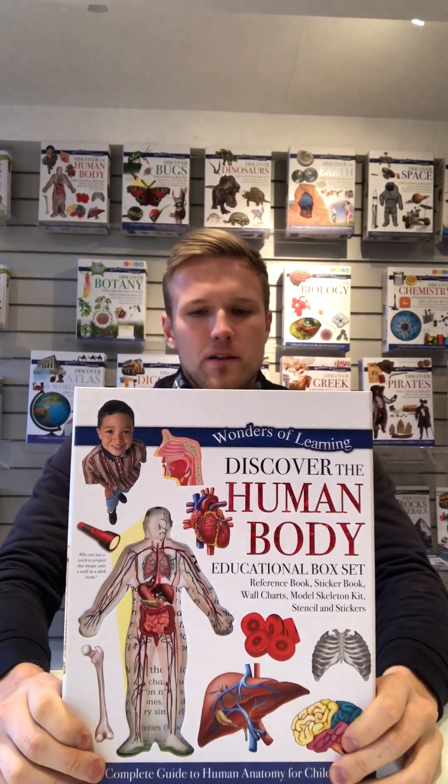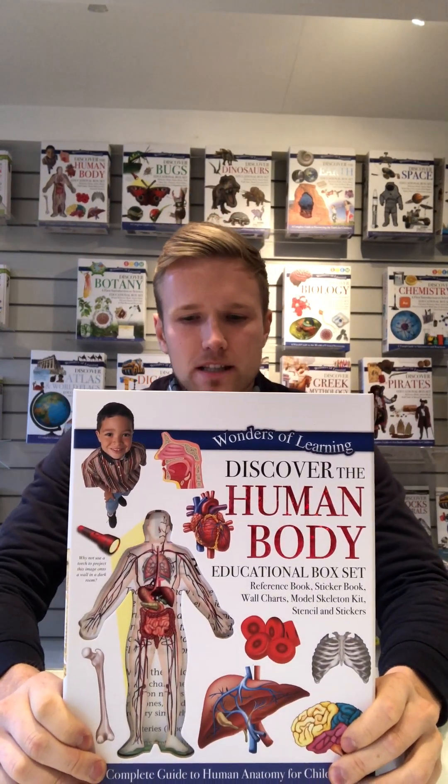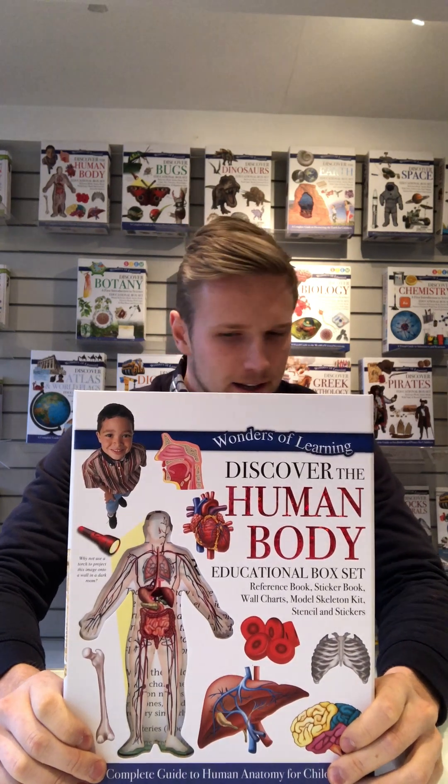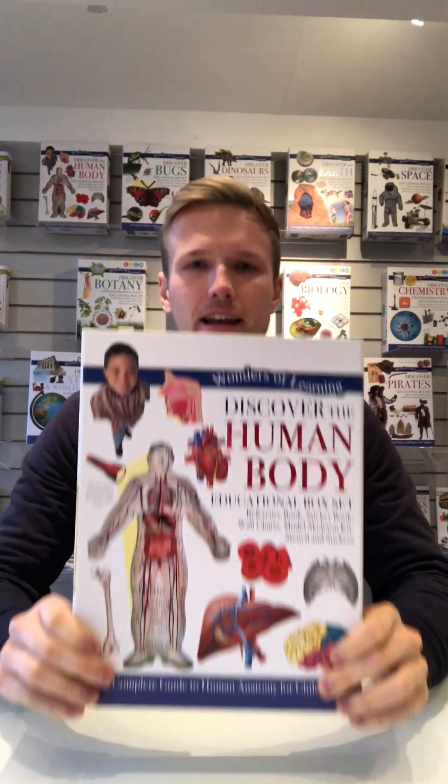In this video we're going to look at the Wonders of Learning box set called Discover the Human Body. In this box set we've got a reference book, a sticker book, a wall chart, a model skeleton kit which I'll show you later, stencils and stickers.